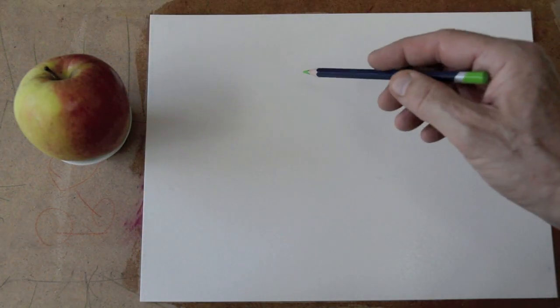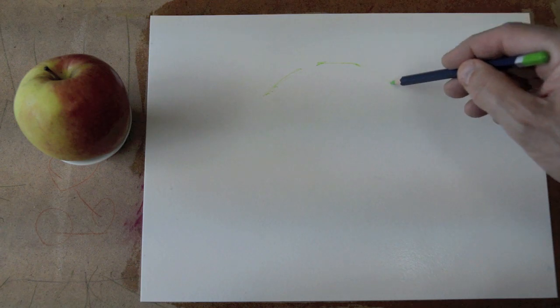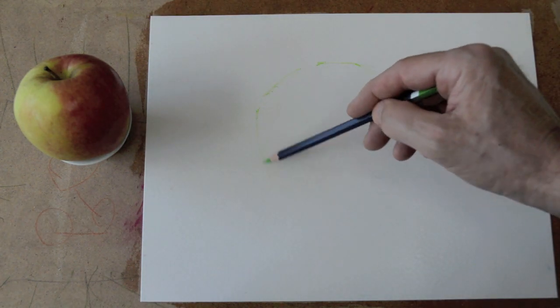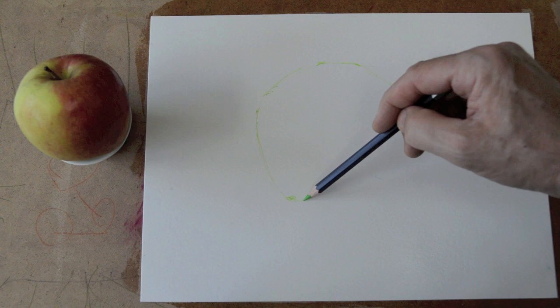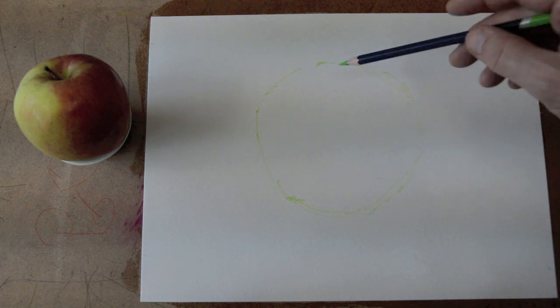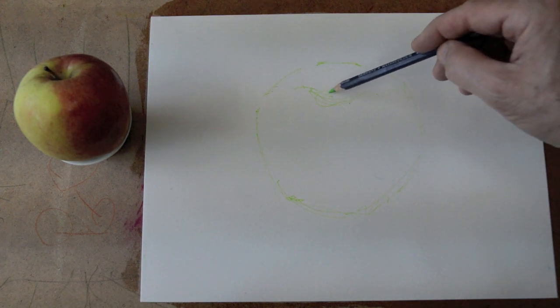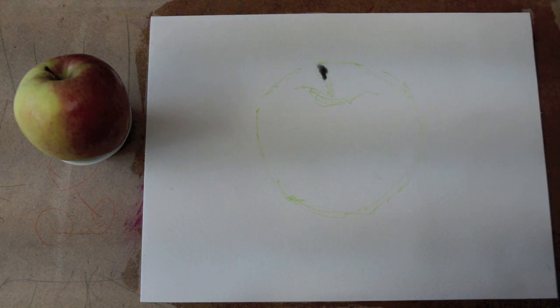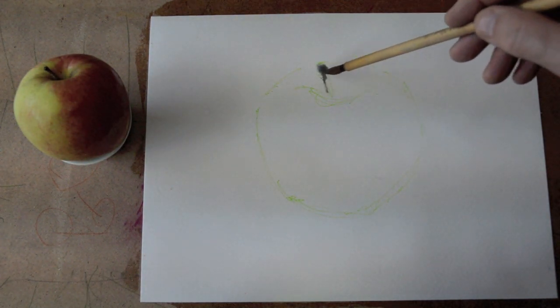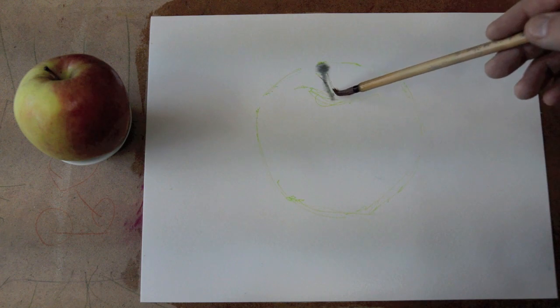It depends what kind of watercolor you do. We will start with the wet technique. The first thing you do is wet the paper. The best way, if you want to prolong the working time and avoid taping the paper to the board, is to wet the paper from both sides — that way the paper will stick to the surface by itself.